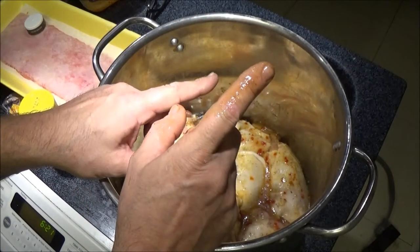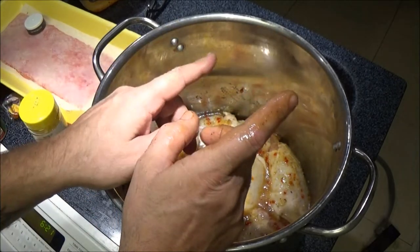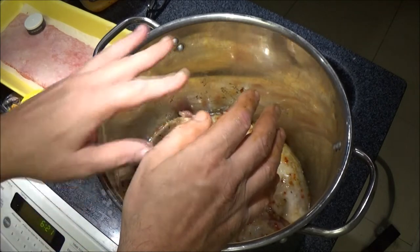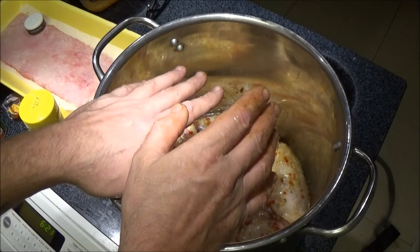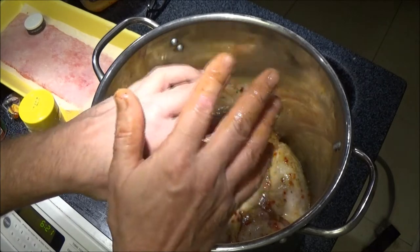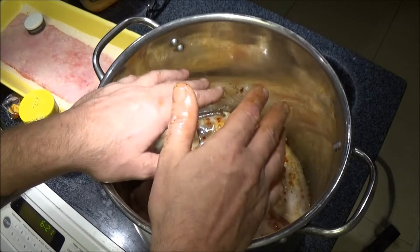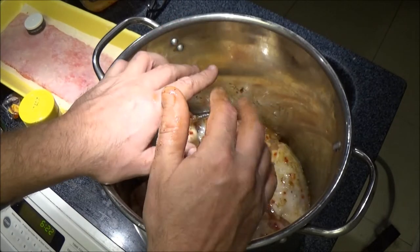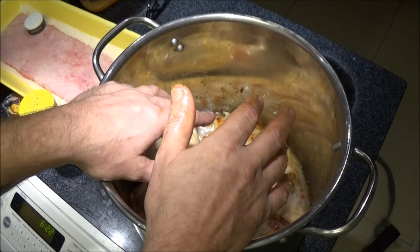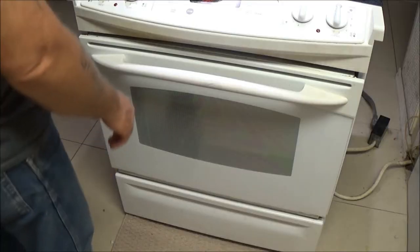I'm going to set the oven to 350 degrees Fahrenheit and I'm going to put it on the middle rack. I'm not going to cover it or anything, but I'm going to put it on a baking sheet on the middle rack. 350 degrees for 40 to 45 minutes. You guys can cook it however you want — you can cook it longer. I'm kind of running out of time right now. It's already 6:23, I think Monkey's getting hungry. So I'll do that and I'll be right back with you.